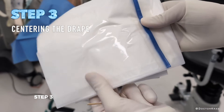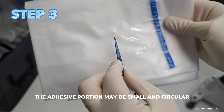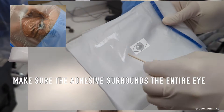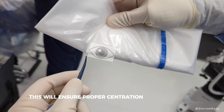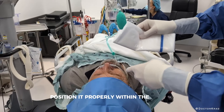Step three: inspect the adhesive portion of the drape. The adhesive portion may be small and circular, and sometimes it's large and rectangular. Assess where the eye will ideally be positioned. Create a fold where you expect the medial canthus to be. This will ensure proper centration of the adhesive, and it will also create rigidity in the drape, which will help you position it properly within the eyelids.